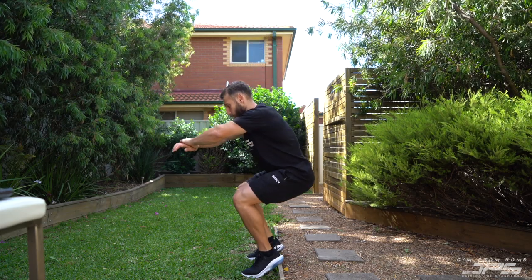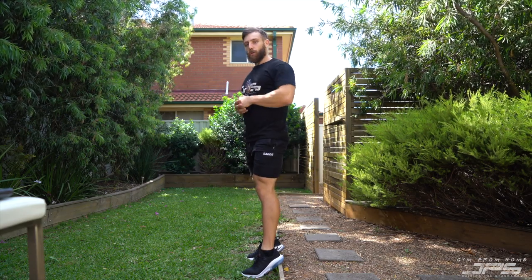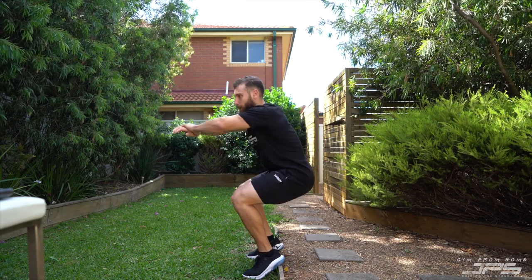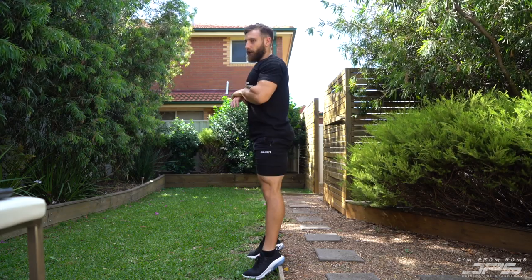Nice and slow, all the way down — you can count one, two, three, then come back up. Alternatively, we could use pulses: come down, do like a quarter rep, and then go again — and that's one rep.